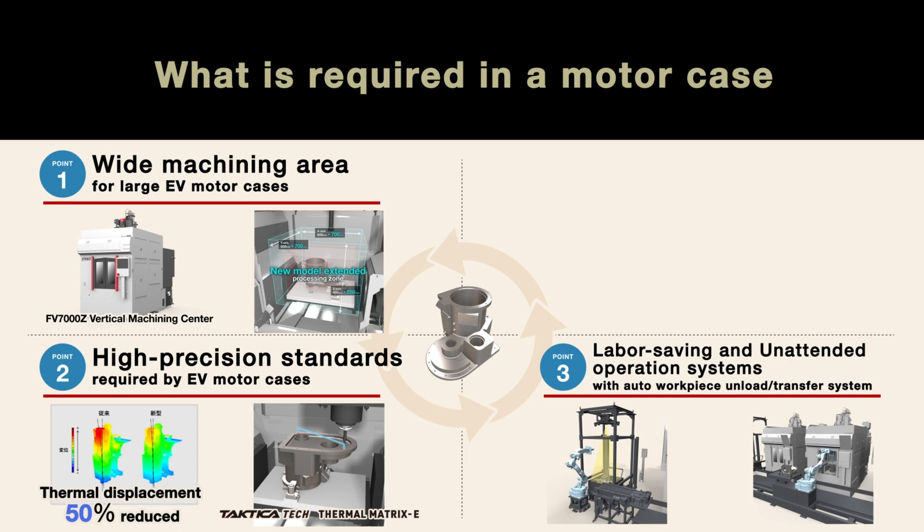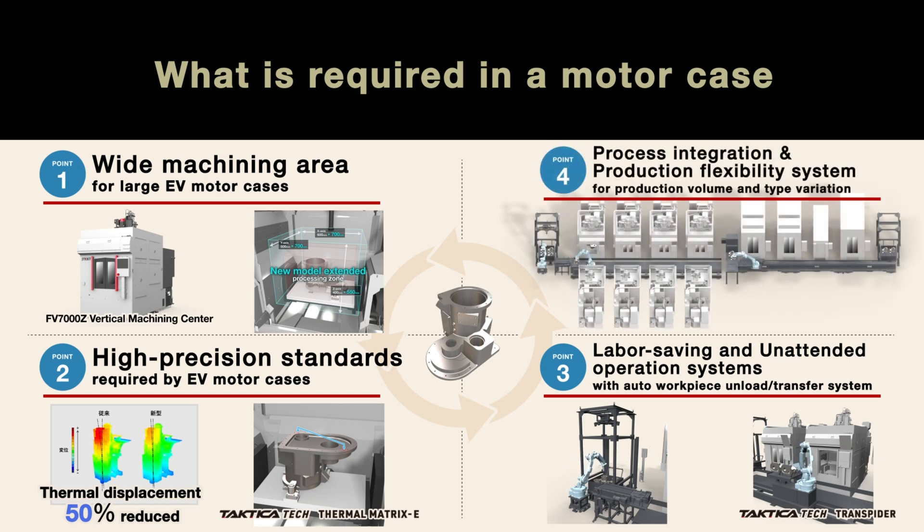Third, unattended operation provides increased efficiency while reducing labor requirements. Fourth, process integration and production flexibility are highly valuable in order to adapt to fluctuations in production volume and type. Let us introduce the range of products and technologies exclusive to JTECT, which are designed to address each key point.